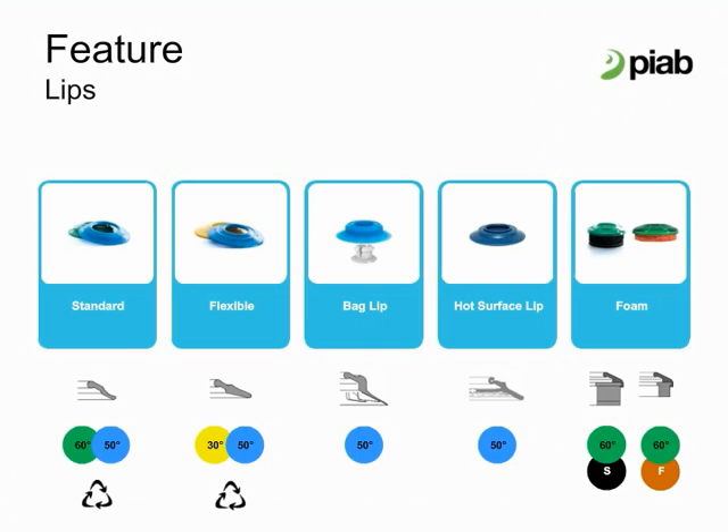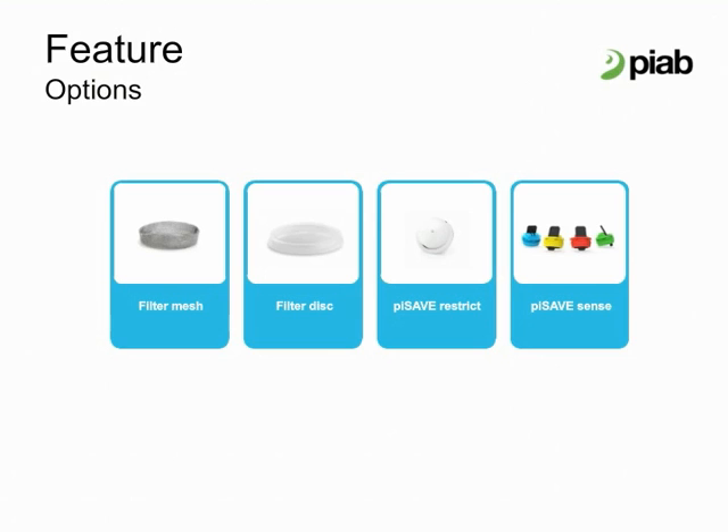Choose standard lips from 60 Shore to extremely flexible soft lips in 30 Shore. Tailor-made bag lips for handling bags and pouches and high temperature lips are also available. Foam lips are for objects which are difficult to grip with traditional cups. A mesh filter option is designed for high flow by using a spherical design.